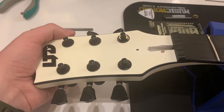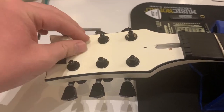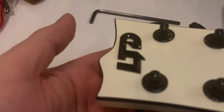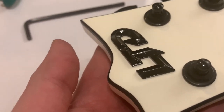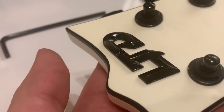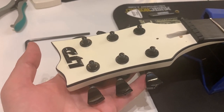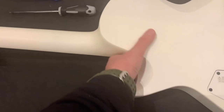I really need to tighten those LTD locking tuners — they're a bit loose. I'm also curious what you guys think about this LTD logo: is it too cheesy, or does it look good? I personally don't mind it because I had a lot of James Hetfield signature guitars and they all come with badges like this one. Let me know in the comments — do you like this badge or not?